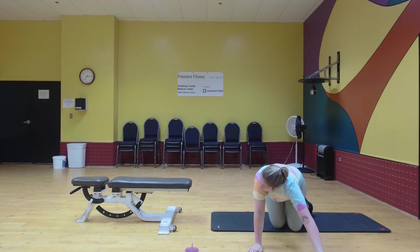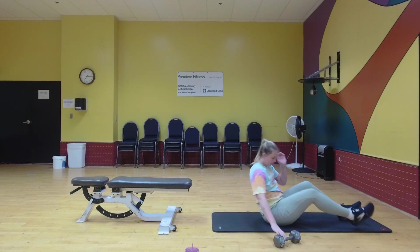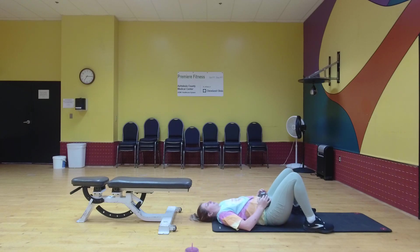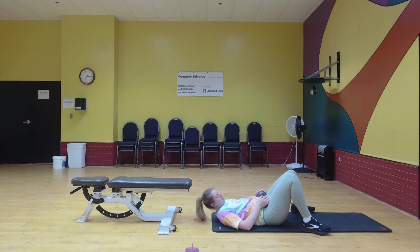Next we're going to flip back on our back and do glute bridge. We're just going to hold this up. Good. All right.